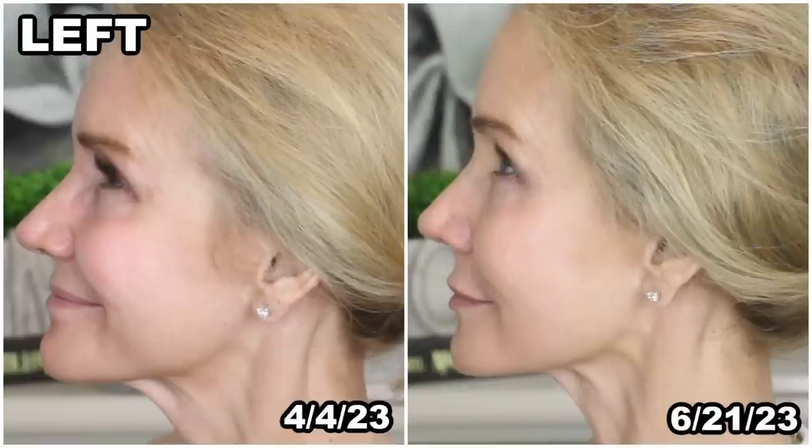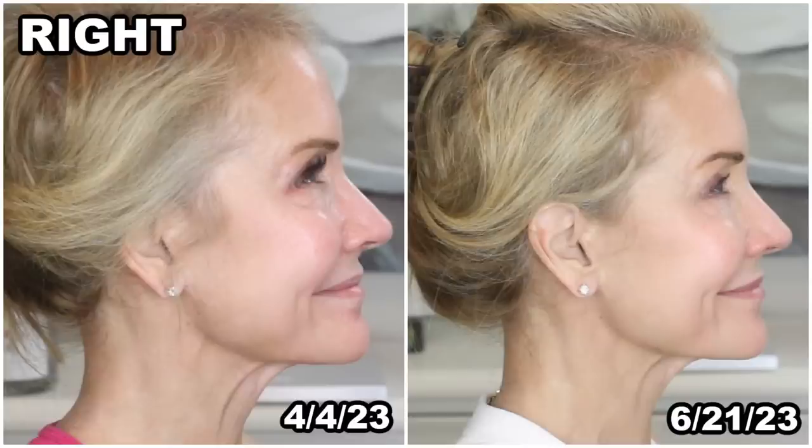Now let's take a look at the left side of my face. In the before picture I have some wrinkling around my eyes and a little wrinkling in the marionette line area, and two and a half months later the eye area has straightened out some and the marionette lines look a bit fainter. Looking at the right side of my face, the before picture overall has a more wrinkly, lined look — more pronounced wrinkles in the crow's feet area and in the jowl area compared to the after.